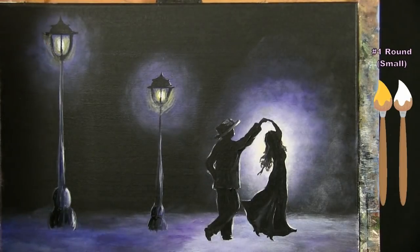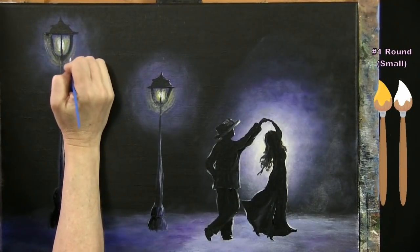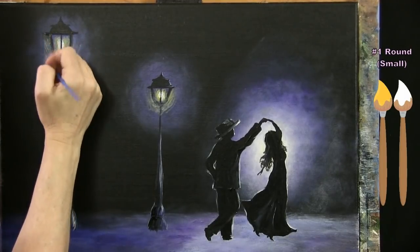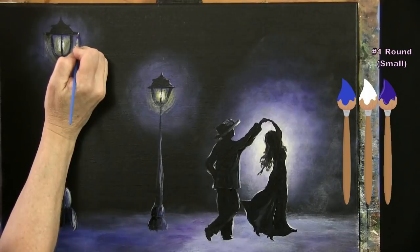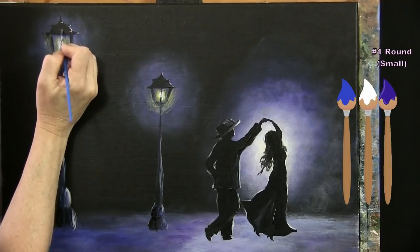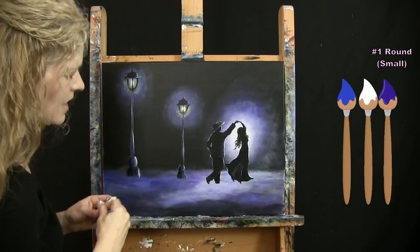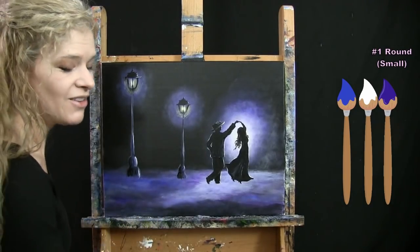I give myself soft edges on the second lantern's glow, picking up white with my dirty brush to extend the glow further out. If you feel you have a lot of paint, wipe it on the paper towel and use the remnants around the exterior edge. If you want detail on the decorative top of the lamp, pick up a little black, blue, purple, and white and give little streaks on the right-hand side for highlights. Once lamp posts are done with as much light as you'd like, put the small brush away and take out the large brush.